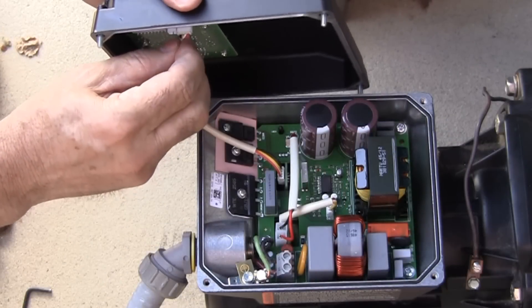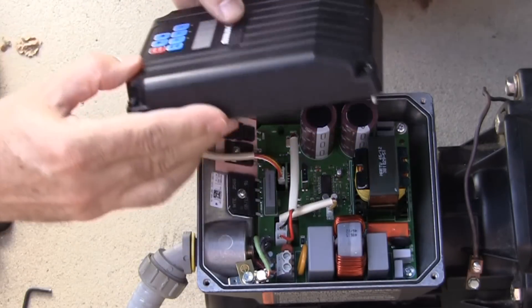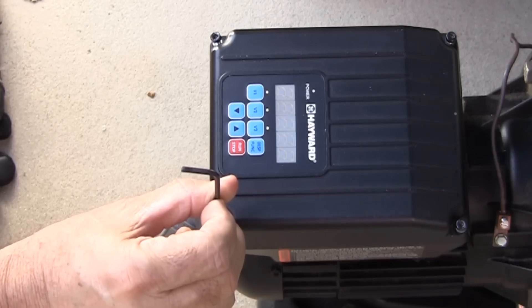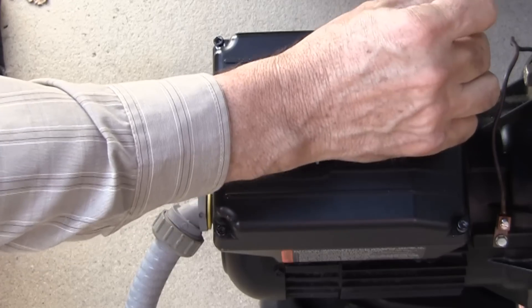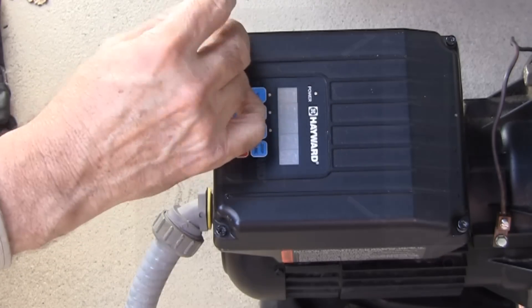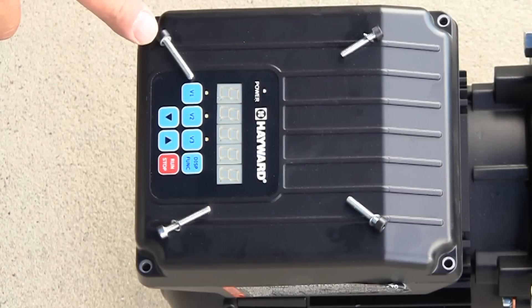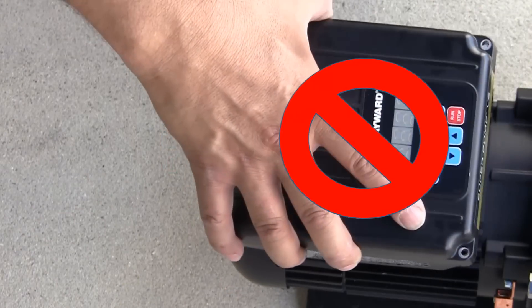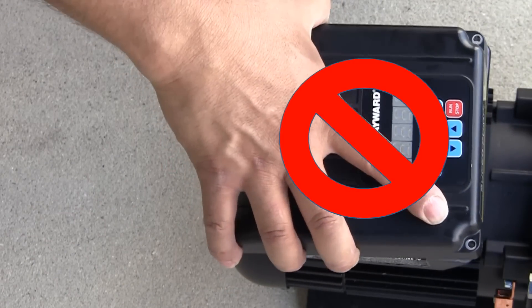After all electrical connections have been made, replace the wiring access cover on the motor drive. Make sure the motor lead wires are routed in such a way that the wiring access cover can be installed and seated fully without interference. Note that the screws are two different lengths, and that the longer set of screws should go in the rear holes of the drive. In addition, the display cannot be rotated 180 degrees.